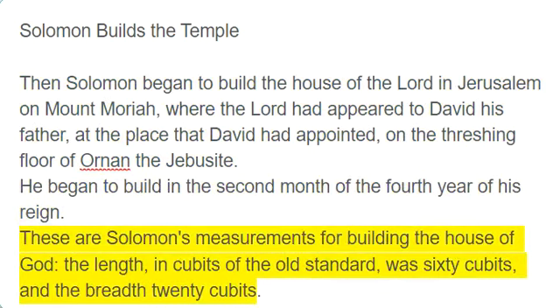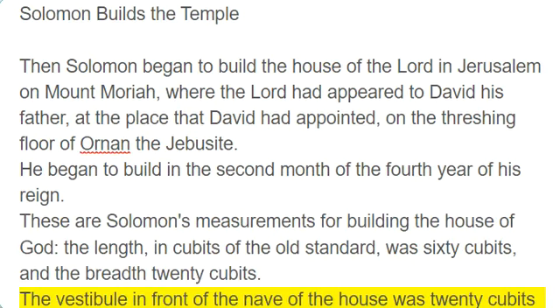These are Solomon's measurements for building the house of God: the length, in cubits of the old standard, was 60 cubits, and the breadth 20 cubits. The vestibule in front of the nave of the house was 20 cubits long, equal to the width of the house, and its height was 120 cubits.